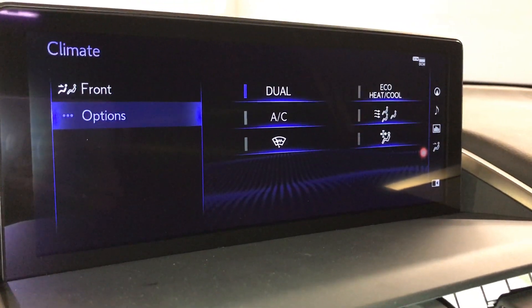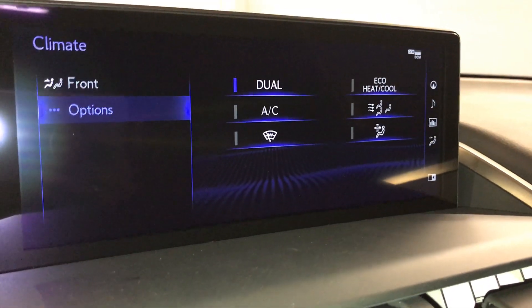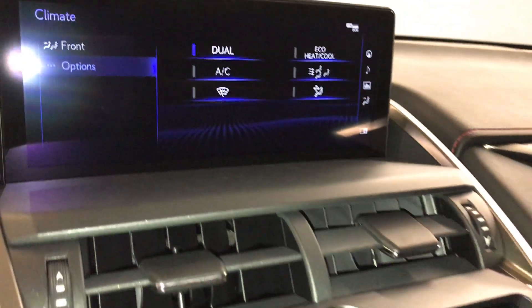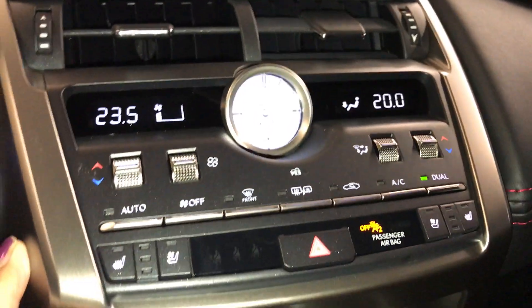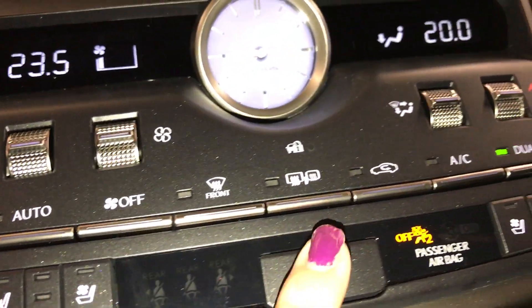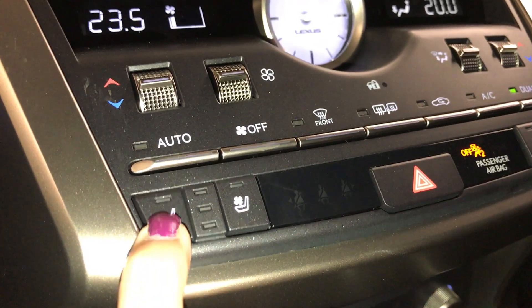Climate control is dual. You can find your AC button located up here or down below. You can see you have your windshield wiper de-icer located there. You have your analog clock alongside the dual climate control. Down below is your temperature, fan, front and rear defrost, AC button, heated and ventilated seats — three settings.